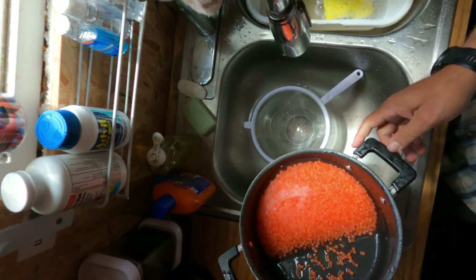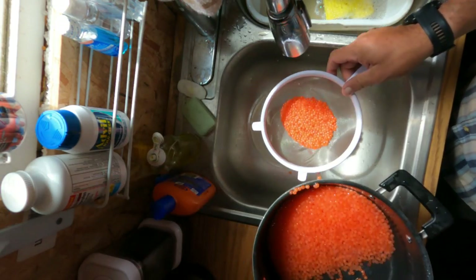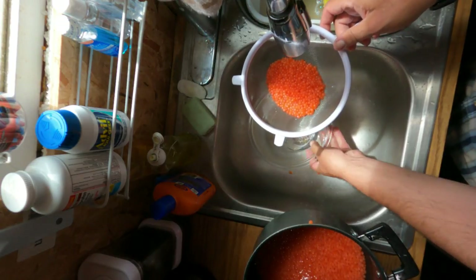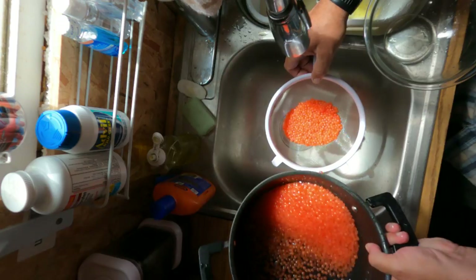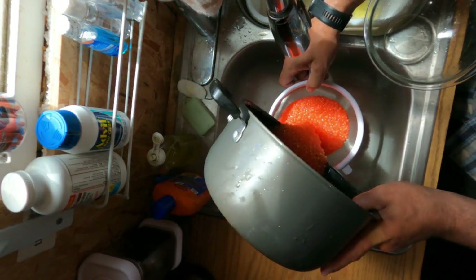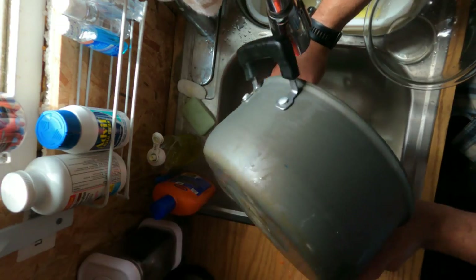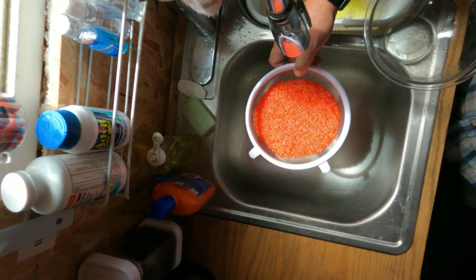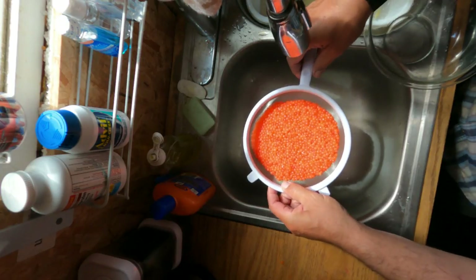Now we pour these babies off into a sieve. Let it drain for just a skosh here.